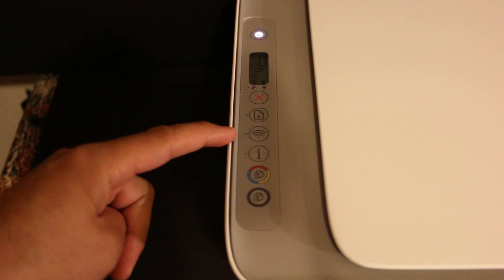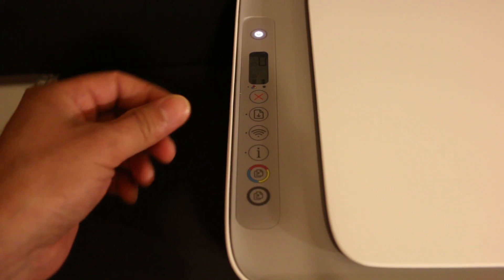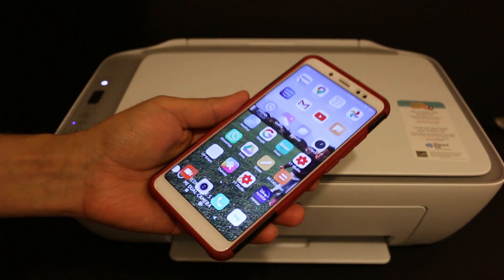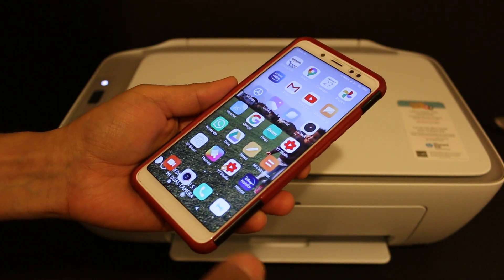Then the wireless blue button will start to blink. We can see this means the printer has entered into the setup mode. Now take an Android device, any smartphone or iPhone.